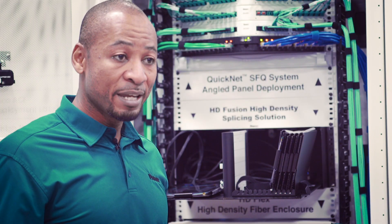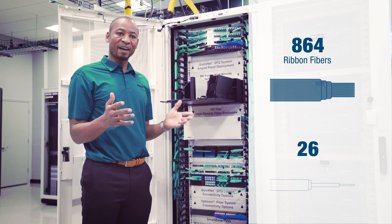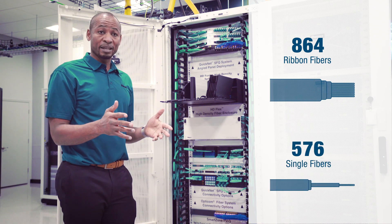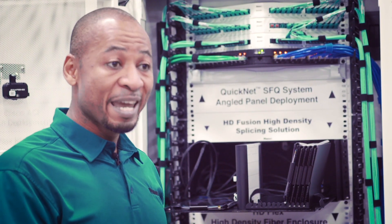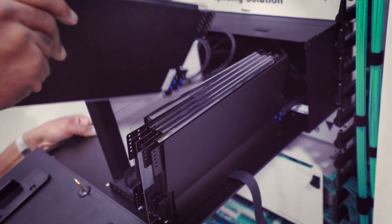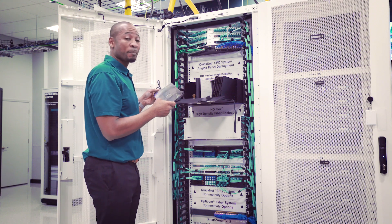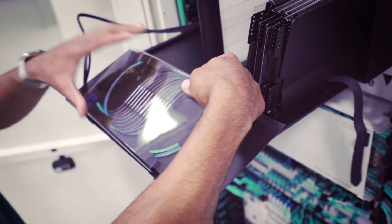It has high density that allows you to splice up to 864 ribbon fibers and 576 single fibers. More importantly, it's scalable — expand as you grow by adding more trays for more capacity. As a bonus, the door becomes a working surface for more efficiency.